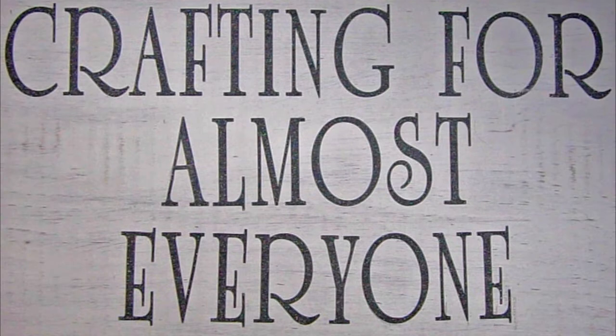Hi, it's Sandy Parker and welcome to Crafting for Almost Everyone. Today I'm going to show you how to make a bunny bag for all of your Easter treats. I hope you'll stay tuned.